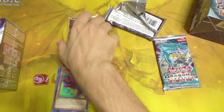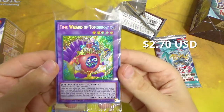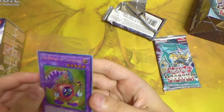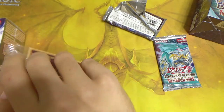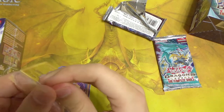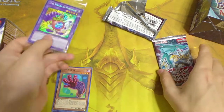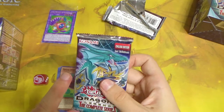Our first promo is the Wizard of Tomorrow — the Time Wizard retrain! Very cool. This box has been two for two: I got the Time Wizard I wanted and we got Dark Magician Girl the Dragon Knight. Oh my god, we still have one more pack!